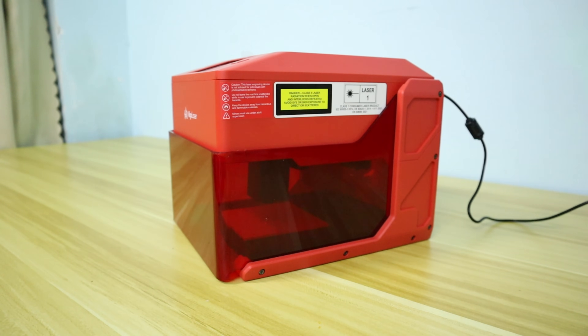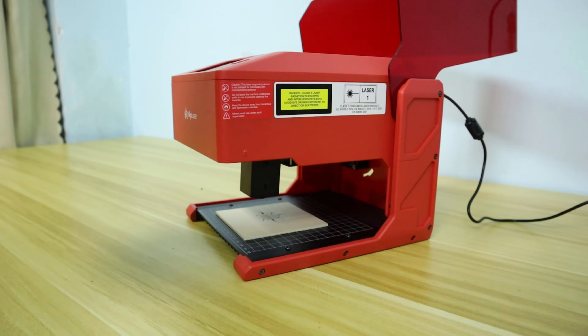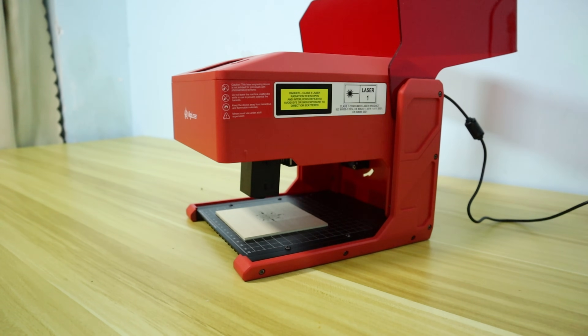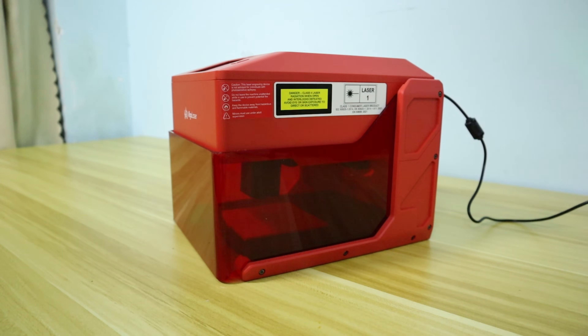The AlgoLaser PC features not only tilt and vibration detection, but also a lid-opening emergency stop function. If I suddenly open the lid while the laser is working, the machine will stop. However, once I close the lid, the machine will resume its original engraving task. This design is very user-friendly.